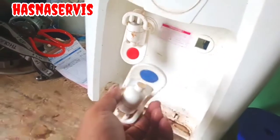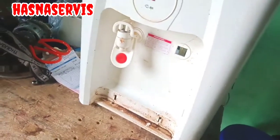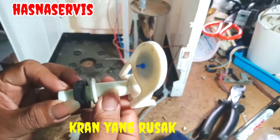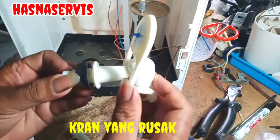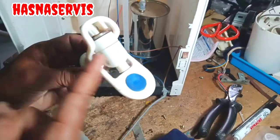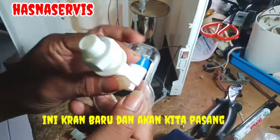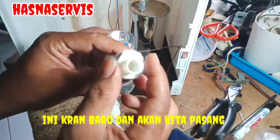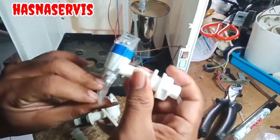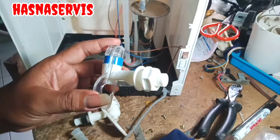Oke pemirsa, kita akan lakukan penggantian. Keran yang rusak — ini bagian keran yang rusak, kita review sebentar ya seperti apa kondisinya. Airnya mengalir terus. Dan ini keran yang baru yang nantinya akan kita pasang. Sebenarnya harus satu paket biar sama, tapi si pemiliknya minta untuk diganti bagian yang rusak saja.